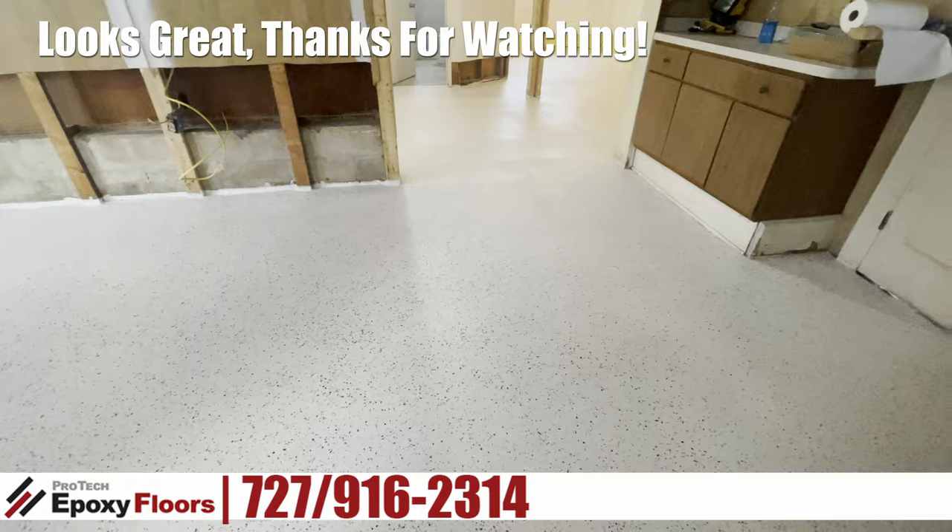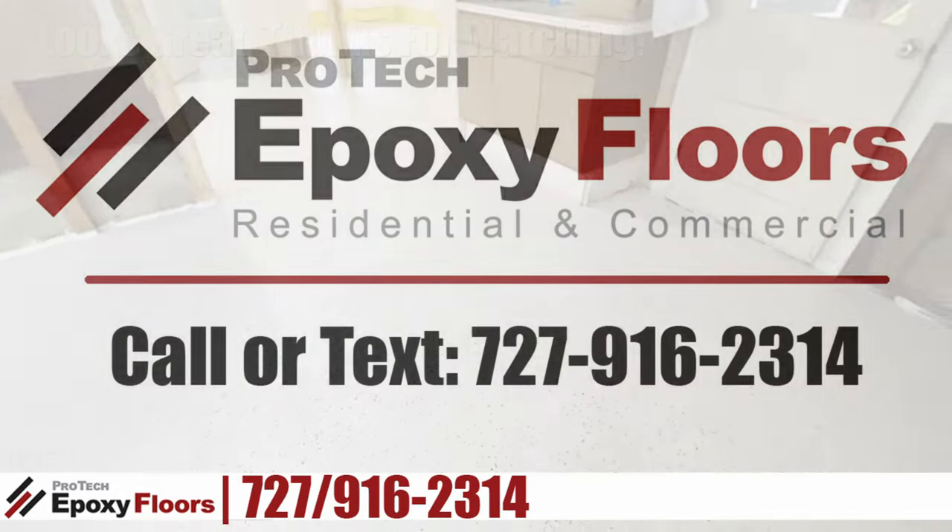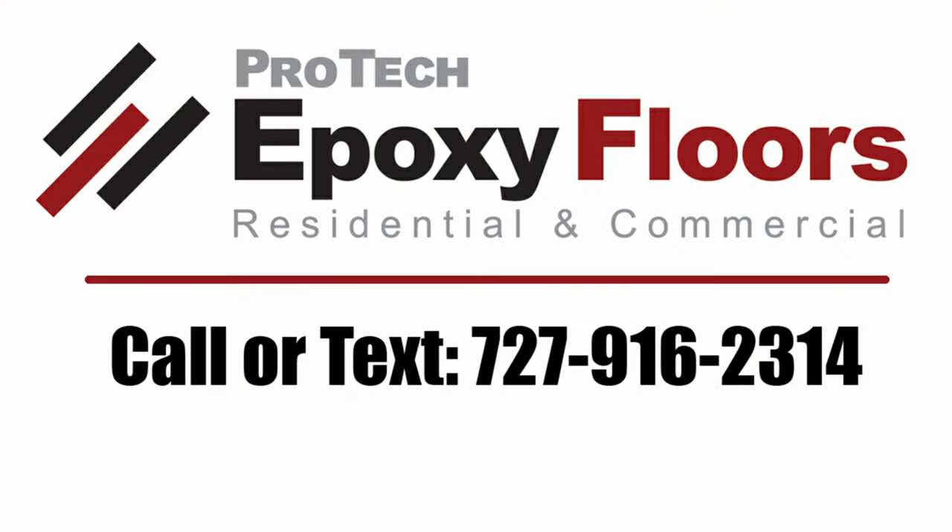The job looks great. Thanks for watching. Pro-Tech Epoxy Floors, New Port Richey, Florida — we professionally install beauty and durability. Pro-Tech serves both residential and commercial customers in Pasco, Hernando, Hillsborough, and Pinellas counties. Please call or text 727-916-2314 to discuss your project. We look forward to being of service.